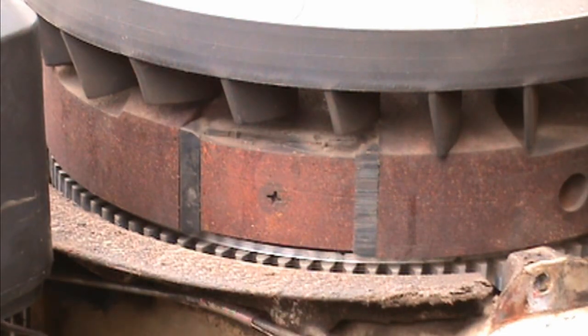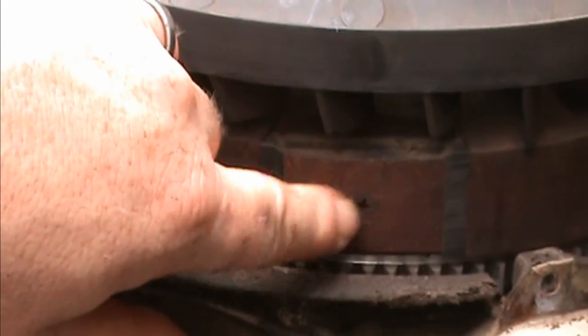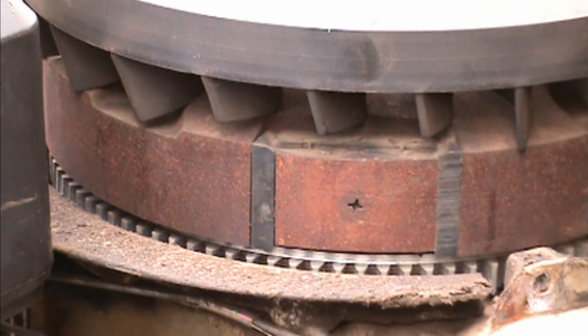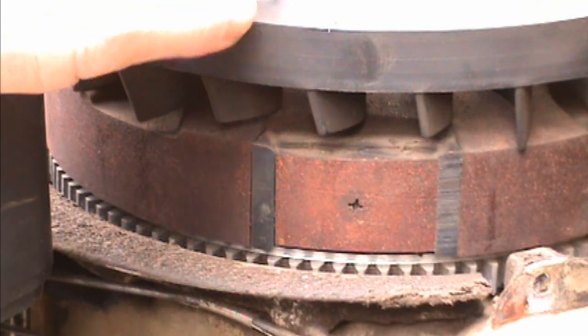Nine times out of ten, you want to wash the engine basically below the flywheel. The reason why is that magnet right there — that magnet gets in contact with the armature, which then in return gives you the spark. So let's say you get out there and it's cranking over and you pull the plug and do a little spark check.